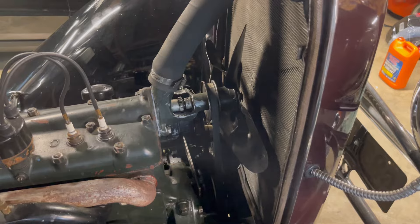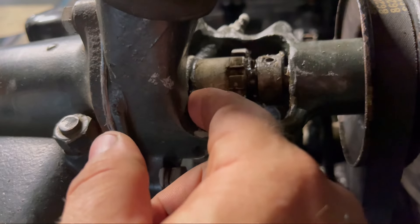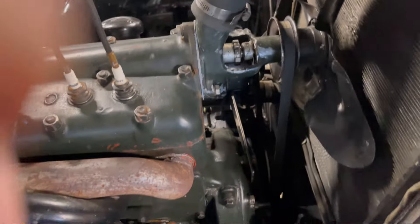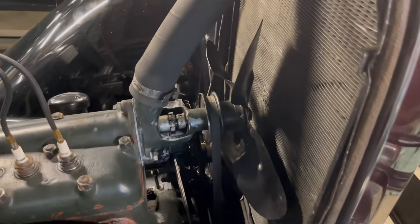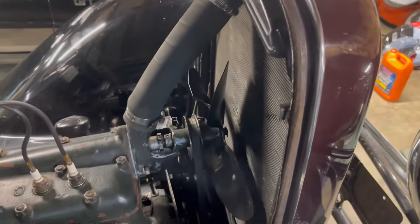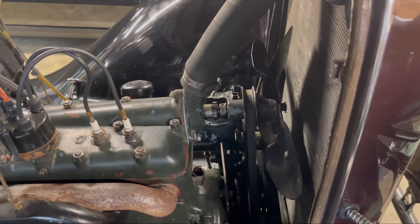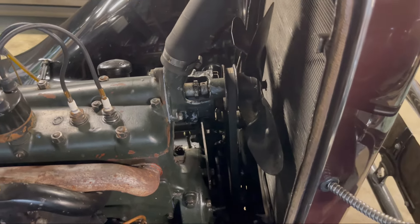We disconnected the hose, the fan belt, got the water pump out, took everything apart, and cleaned it up. We found an O-ring right back here behind this that was worn out — stretched out, been pinched, stuff like that. So we put a new one in and put everything back together today. We had it running for a little bit while we were filling it up with coolant, and so far so good, no leaks. Everything's going good.